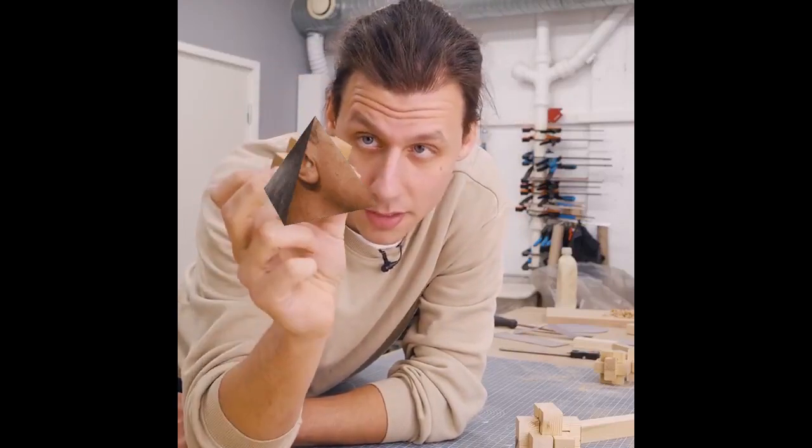And in today's episode, I'm going to show you how to make one of these. And if you stick around to the end, I might also show you how to solve it.